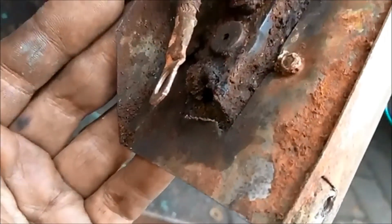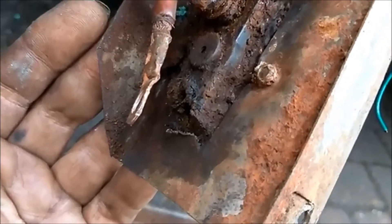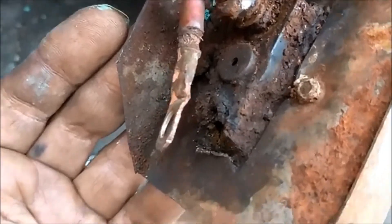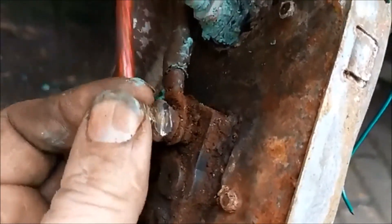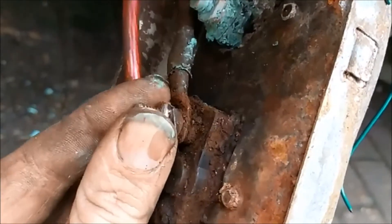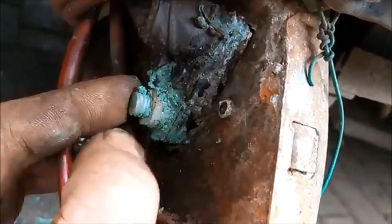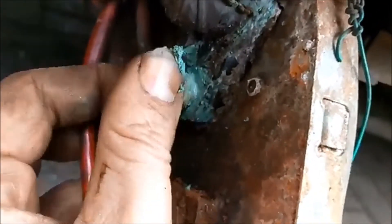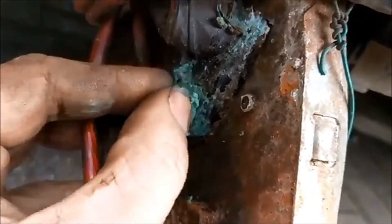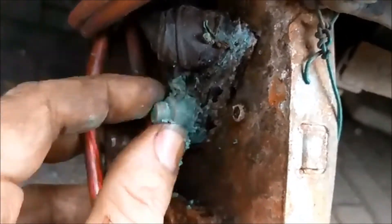As we can see there's nothing left of the bolt, the contact point, the terminal — on that side. And this side has gone just the same. If I try and undo that one, as you can see it's all going to spin. I'm not sure how this one's going to go — it's covered in this green shite.